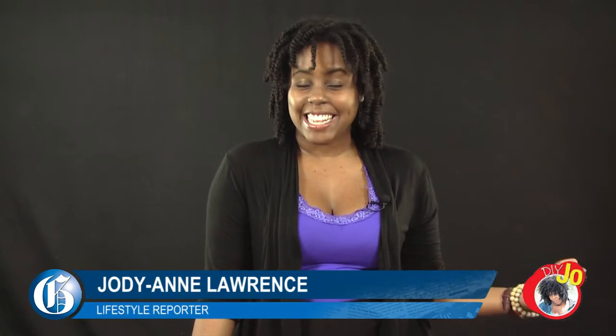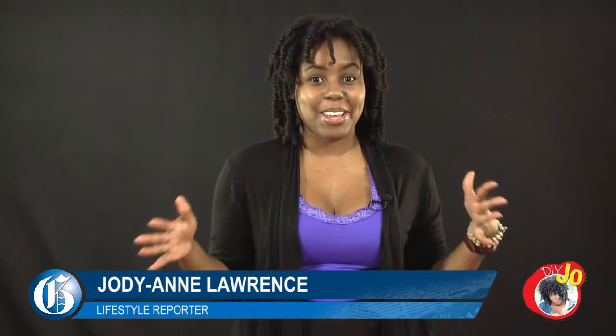Hi, I'm Jordan Lawrence and this week on DIY Joe, I'll be taking it into your kitchen to see what's in your cupboard that can give you that fabulous glow.